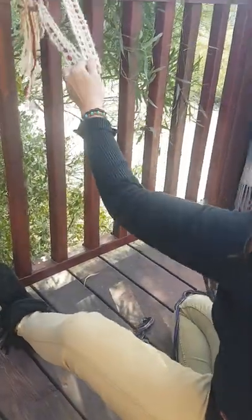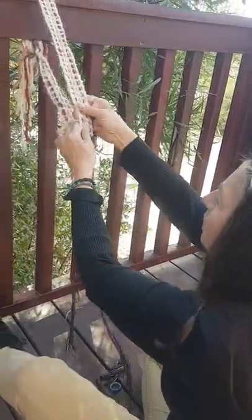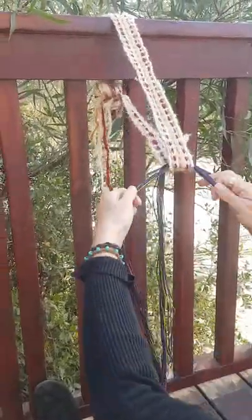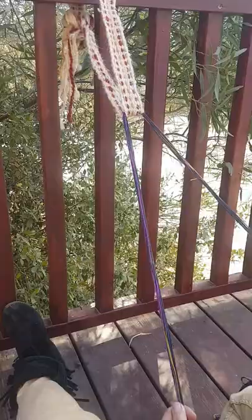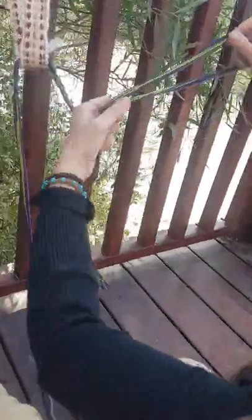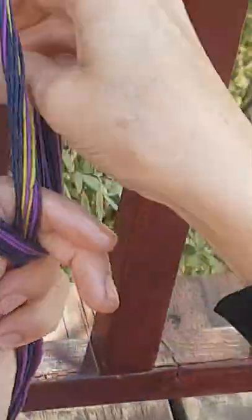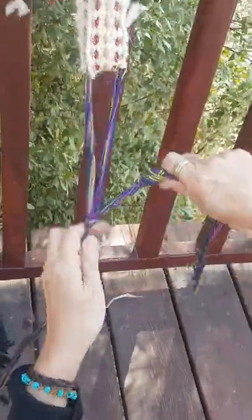Now I need to anchor this in a place that is not going to move for me. I've chosen this spot here — it could also be the foot of a table, a doorknob, any place in your house that's convenient. I'm going to put my extra here, and I'm going to tie it up on the side, and tie it together onto this anchor.